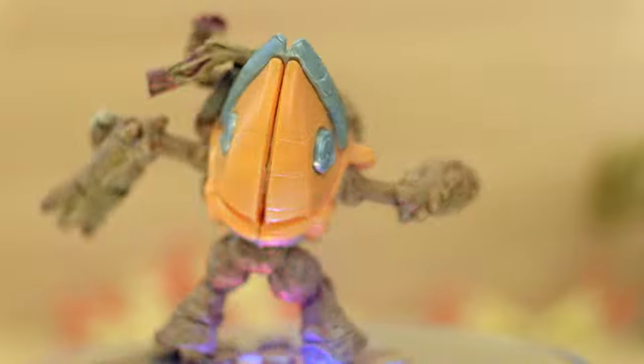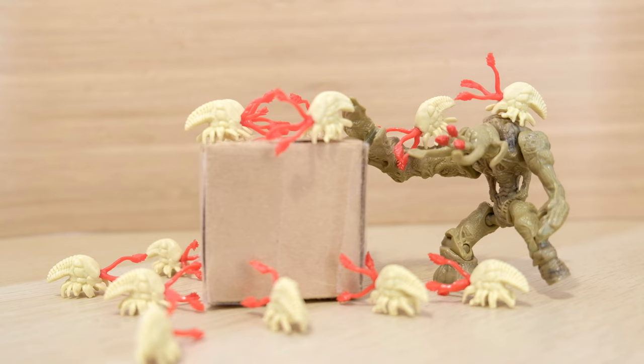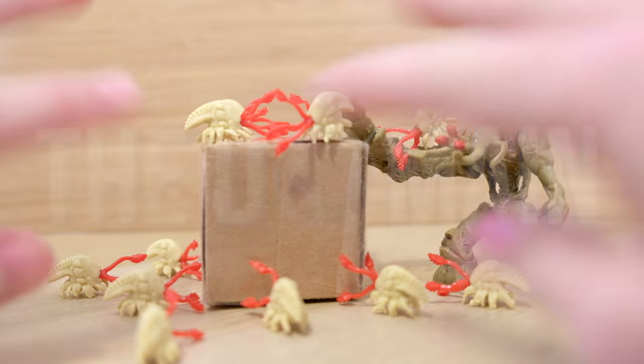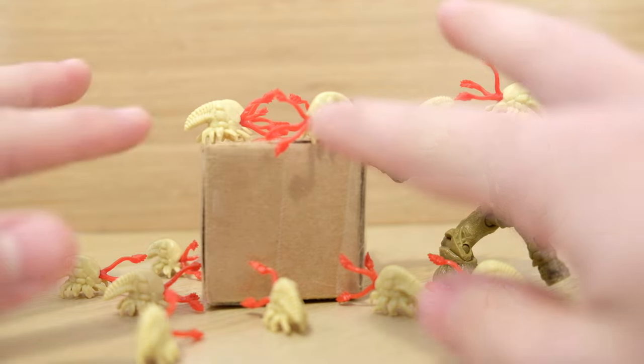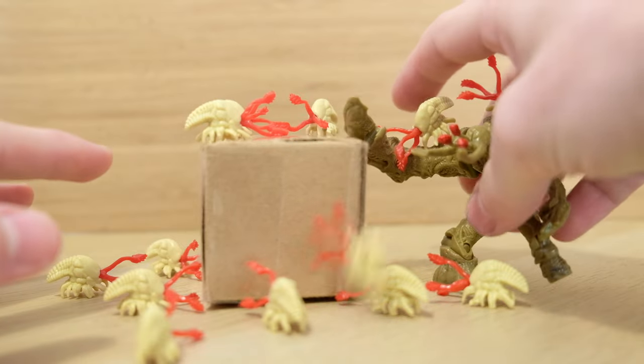I am a monument to all of your sins. Something tells me that I shouldn't open this parcel. Hello once again YouTube and welcome back to The Domain. You will not believe what's inside this box. Or what am I saying, you've seen the title of the video and the picture, but I'm just gonna tear into this thing. I'm so excited to find out what's inside.